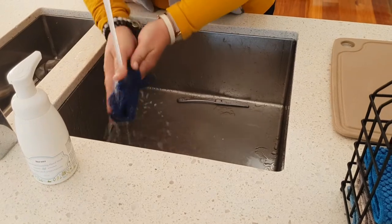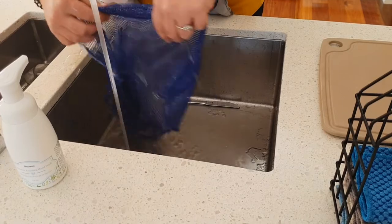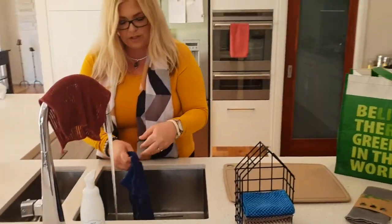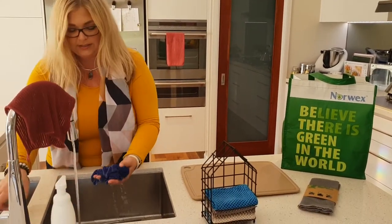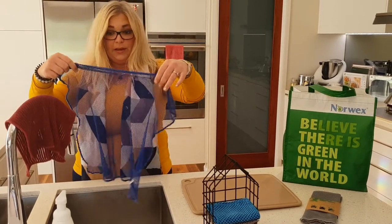So instead of putting this into your laundry like you would a normal microfiber cloth to give it a really deep clean, I have been just popping some dishwashing liquid on there and rinsing it out, and you can see just how fantastic and clean that becomes.